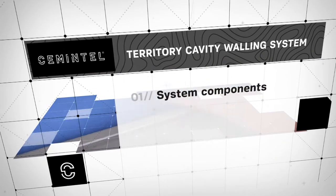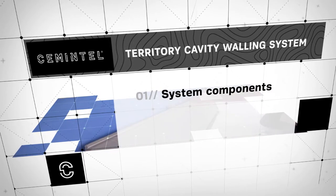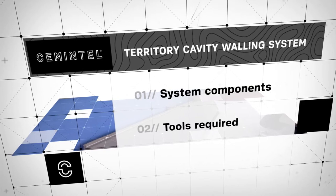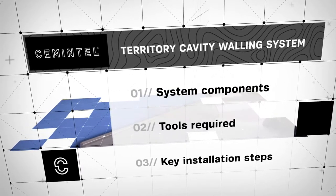During the next 15 minutes we will introduce you to the components that make up the Cementel Territory Cavity Walling System, the specific tools required for installation and the key steps to follow to ensure a trouble-free quality install.